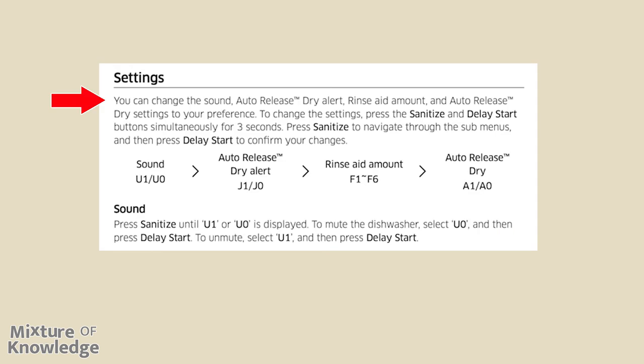Page 32, settings. You can change the sound, auto-release dry alert, rinse aid amount, and auto-release dry settings to your preference. To change the settings, press the sanitize and delay start buttons simultaneously for three seconds. Press sanitize to navigate through the sub-menus and press delay start to confirm your changes. The menu order is: Sound, Auto-release dry alert, Rinse aid amount, Auto-release dry.